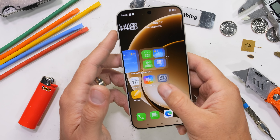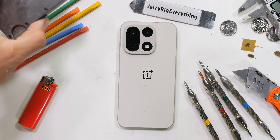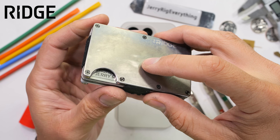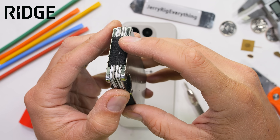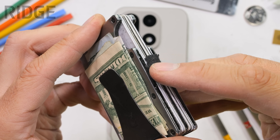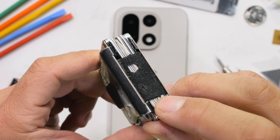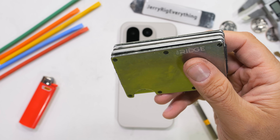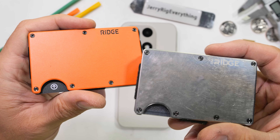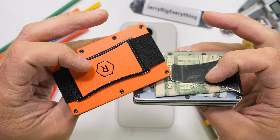Ridge has graciously offered to sponsor this video as I finally bring myself to upgrade my 7 year old titanium Ridge wallet. I could have used Ridge's lifetime warranty to replace the worn out straps since replacement parts and screws are free forever — and I probably still will. But Ridge just dropped their second generation wallet: it's 10% lighter, more modular, and Ridge is having their biggest sale of the year with up to 47% off.